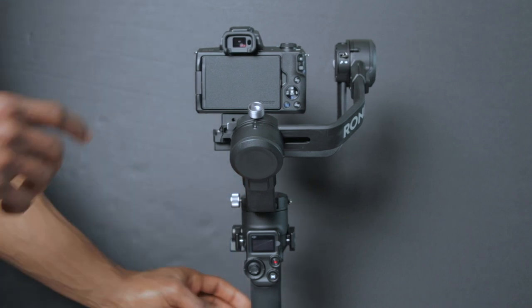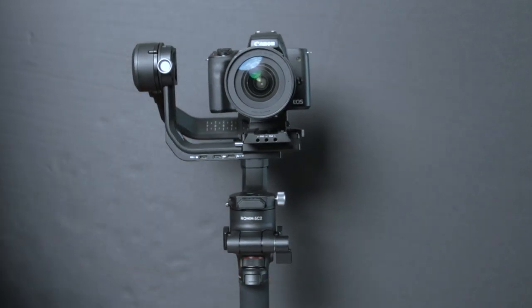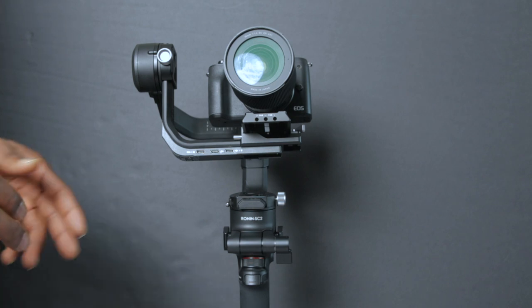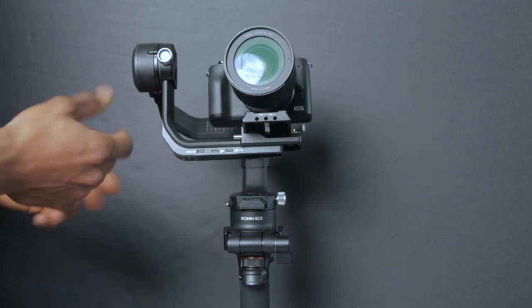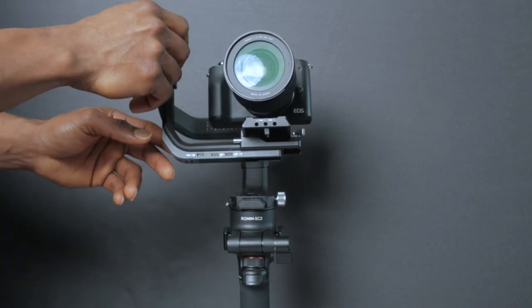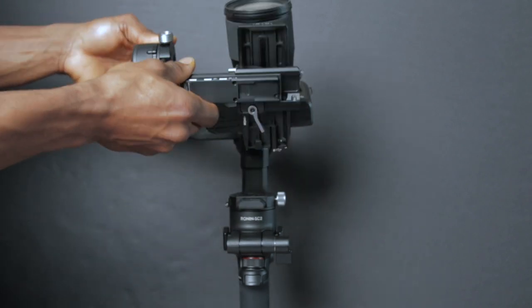I'm going to flip this around — you want the Ronin SC text pointing outwards in the same direction as the camera before you start to balance. I'll unlock the tilt axis to begin balancing. It's now in free fall. First, you want to make sure the camera is pointing upwards after releasing the lock on the tilt axis, so I'm going to unlock this little knob and adjust the arm so it's pointing upwards.